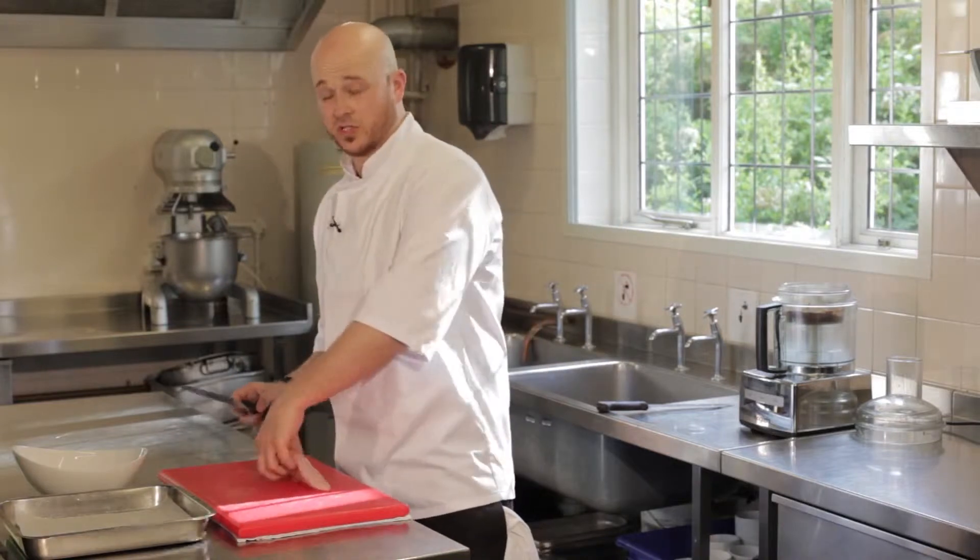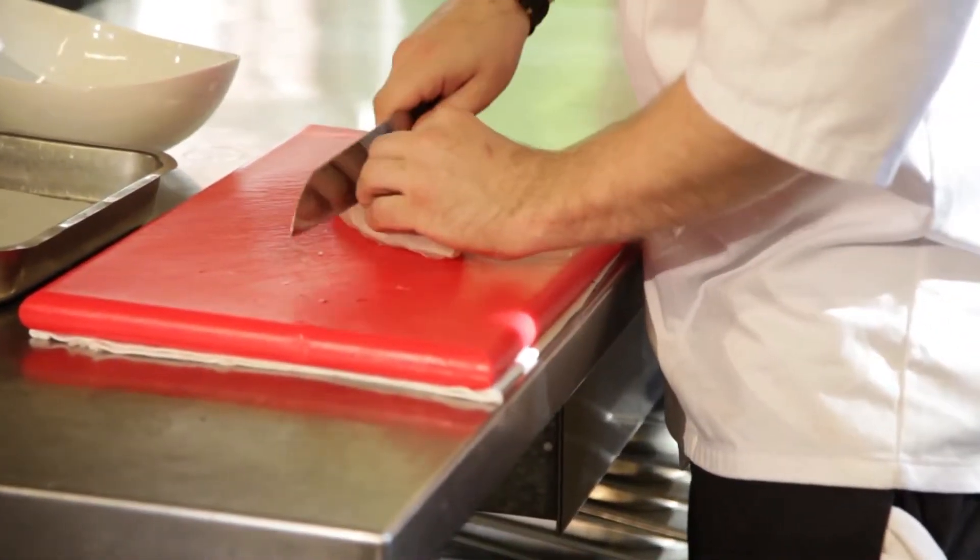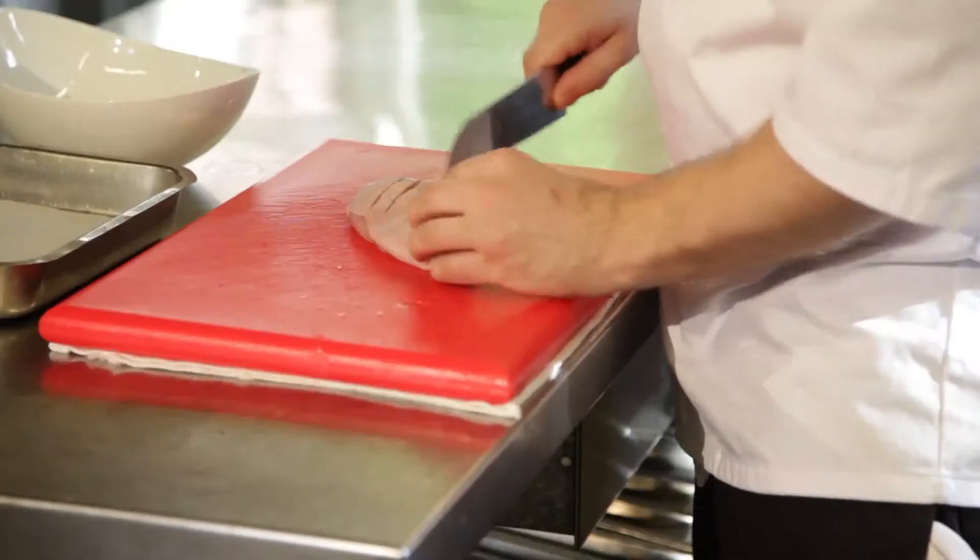We're now at the stage where we're going to marinate the chicken but first, before we start that, we're just going to score the skin. The reason why we score the skin is so we can allow the marinade to penetrate the meat during the marinating process.